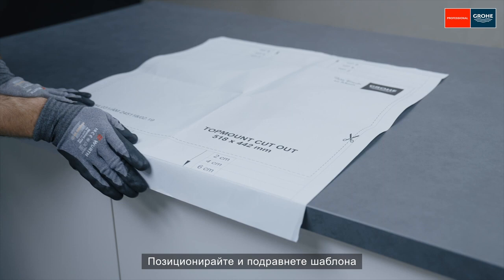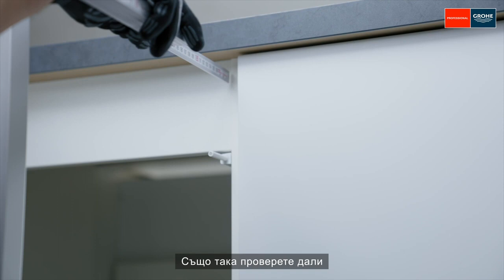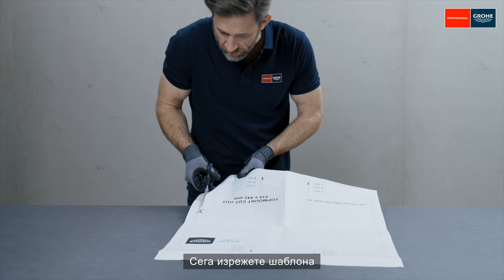Position and align the template according to the spacing. Also check whether it is necessary to include any protrusion of the worktop. Now cut out the template and position it.